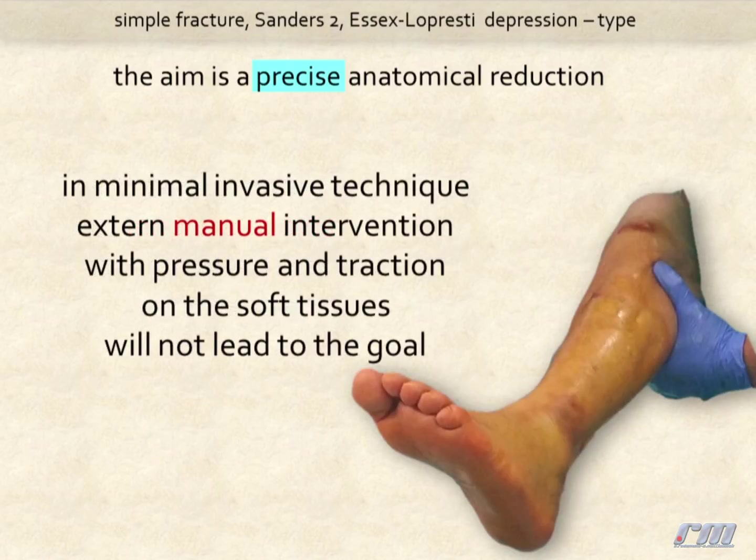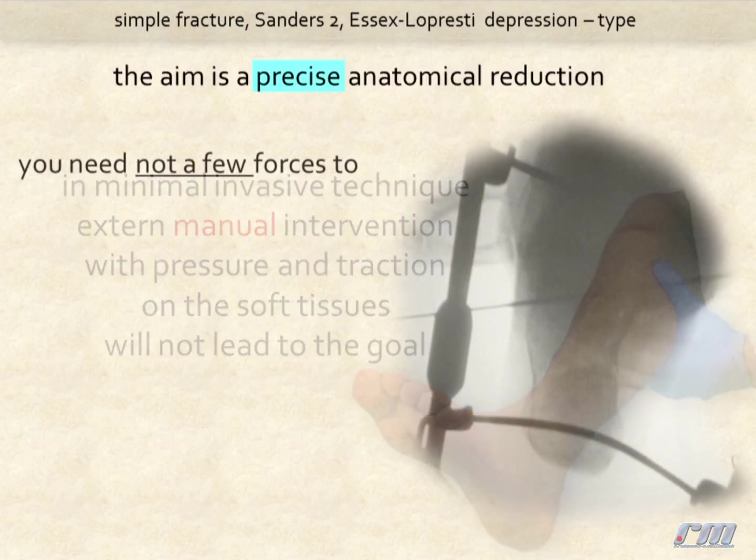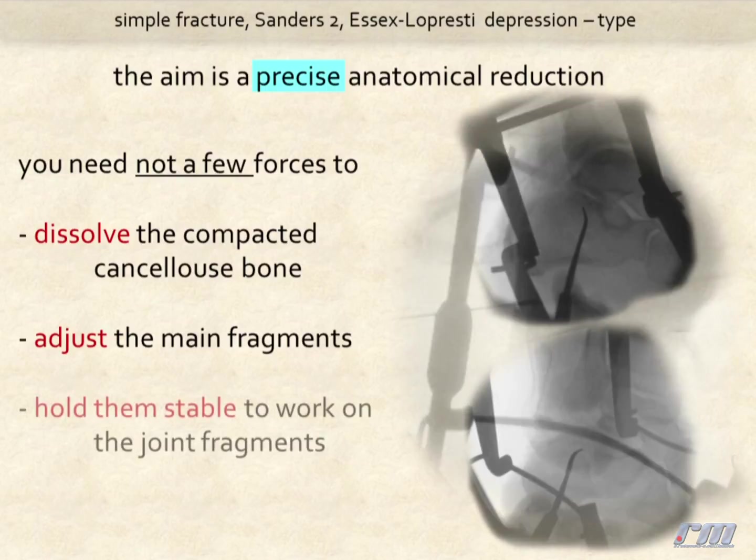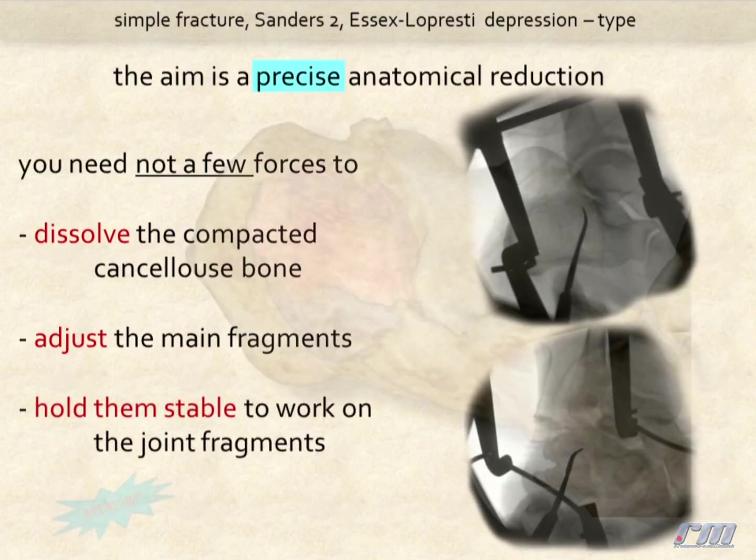In minimal invasive technique, external manual intervention with pressure and traction on the soft tissues will not lead to the goal. We will need considerable forces to dissolve the compacted cancellous bone, adjust the main fragments, and hold them stable to work on the joint fragments.